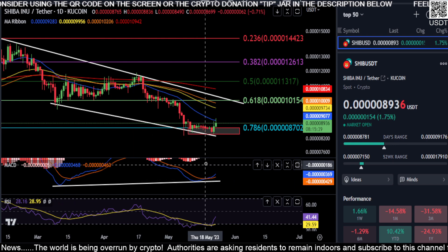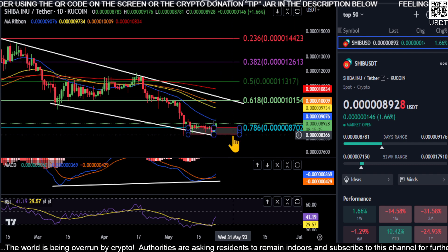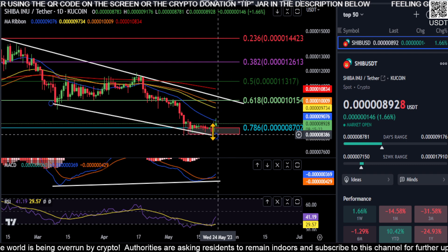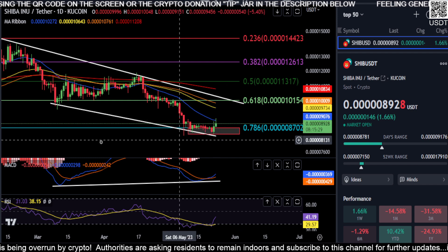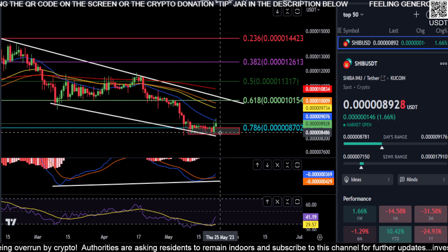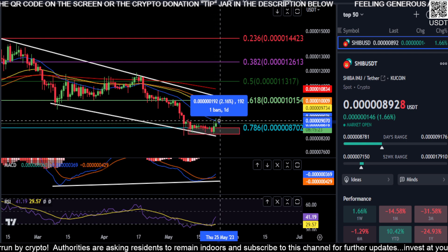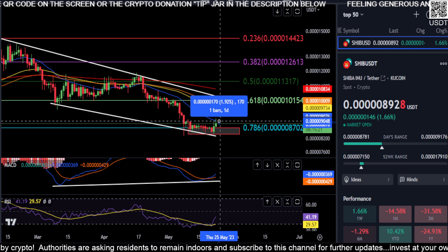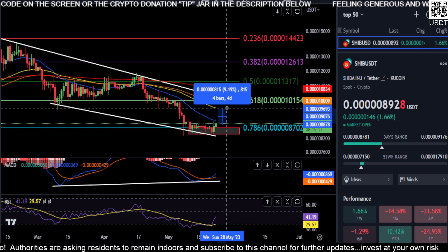The bullish divergence we pointed out last time on the MACD seems to be playing out. We came down and tagged the bottom of our box at about 8.4, almost perfectly, with that green candle there for a nice little bounce. Keeping it simple — what to watch for: you need to get over the 21-day EMA here at 9.0. That is your first stop where we're getting stuck right now.